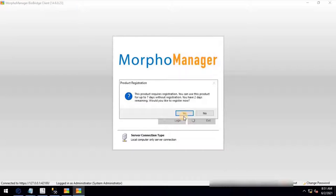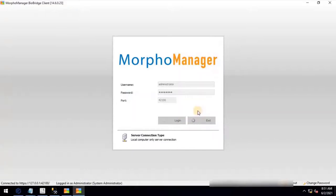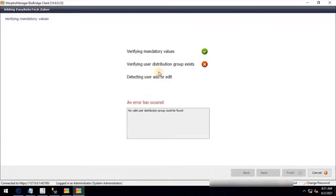You can register your product online without any external support or cost. For now, click No to continue. If you see the integration is still not completed and there is an error related to the user distribution group, we need to configure Morpho Manager. Let's configure the Morpho Manager client.